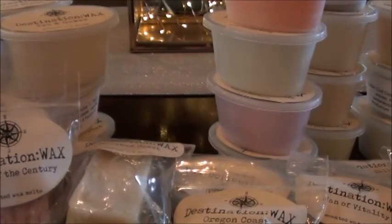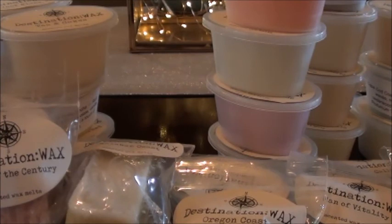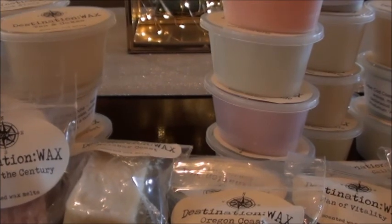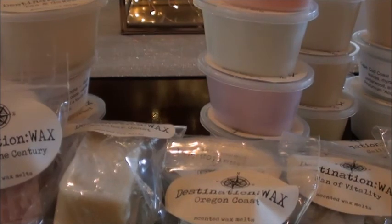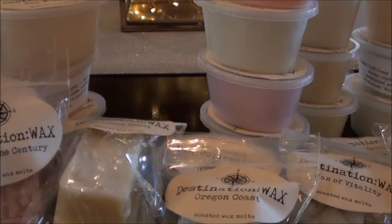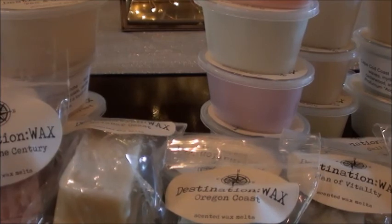So that is it — that was a pretty large first order. I usually don't do that, but her destinations all sounded so good that I was like, let's just go big or go home. I will of course be putting these in my warmer reviews and testing them out. Thank you guys so much for watching. I'm sorry this was kind of a mess of a haul — I filmed it yesterday and wasn't liking how it came out.